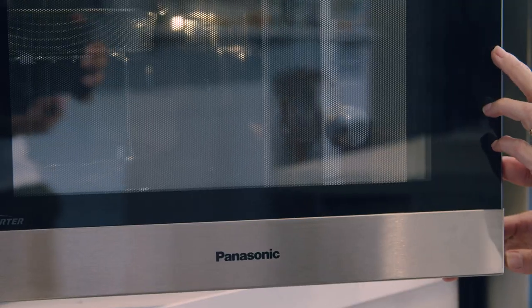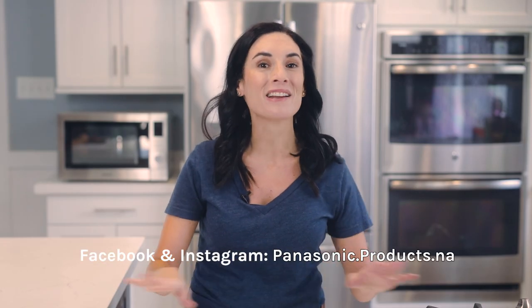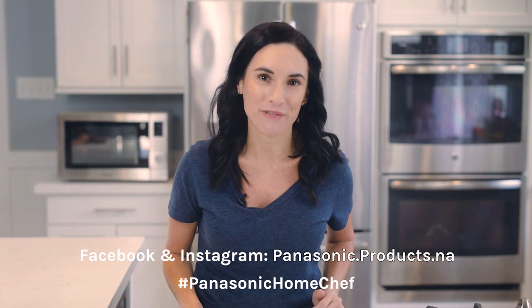Not to mention reheating my coffee, of course. This 4-in-1 microwave is awesome. You can learn more about the Home Chef NN CD87KS from Panasonic in the description link below the video. And follow Panasonic Products North America on Facebook and Instagram, plus the hashtag PanasonicHomeChef.